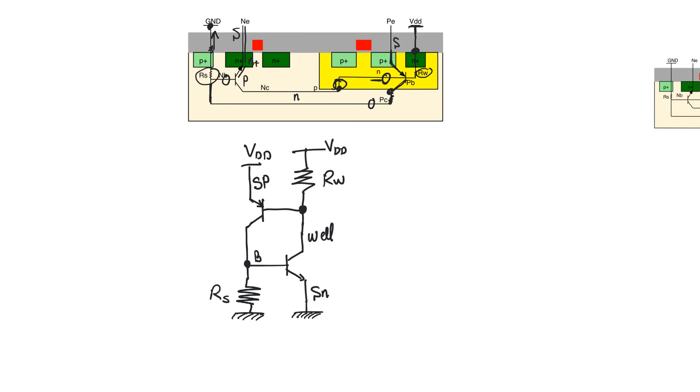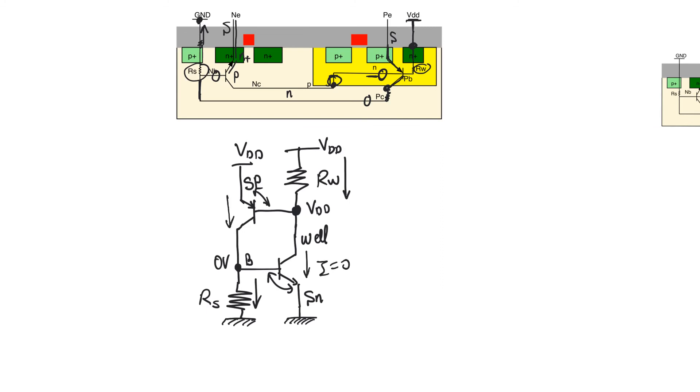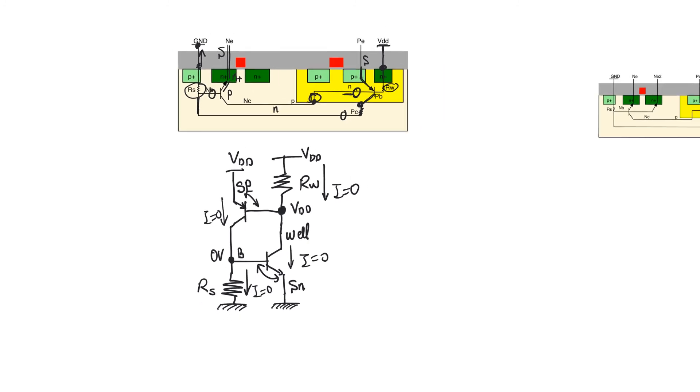Ostensibly, this structure should never turn on. There will always be a drop over R_W and over R_S, but in steady state we can assume no current is flowing through either transistor or either resistance. In that case, there is no drop over R_W, so this node is at VDD, and the other node is at ground. This means there is not enough voltage to turn on the base-emitter junction of either transistor, so both transistors are cut off, the current is indeed zero, and the whole structure remains in this null state — at first glance, impossible to turn on.